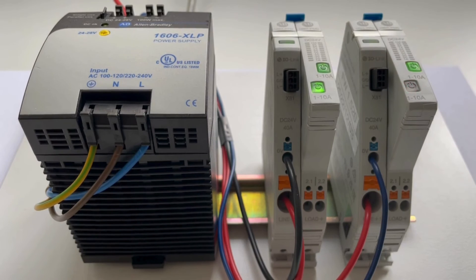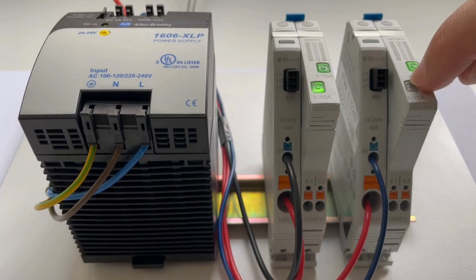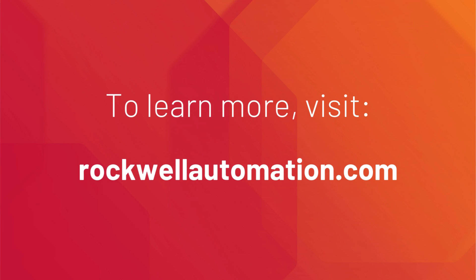You can easily identify the firmware change by the series letter printed on the side of the product. It is series letter B for the power feed 1694-PFD1244 and the protection module 1694-PMD2A10. For more information, please visit our website at rockwellautomation.com. Thank you for tuning in.